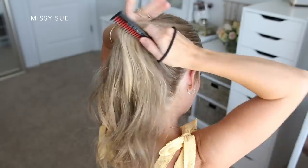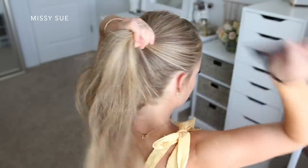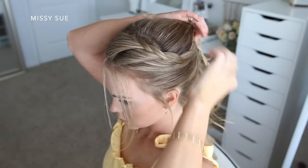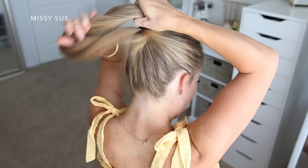Now that the braid is done I'm going to brush all of my hair up into a high ponytail, and I'm going to bring the braid in last. I want it to sit on top of the hair instead of getting buried underneath. I'm just going to tie all of the hair together with a normal hair tie and now I can do the bun portion of the hairstyle.